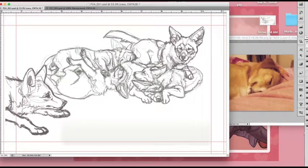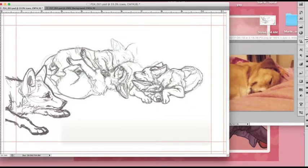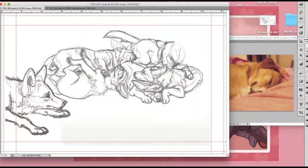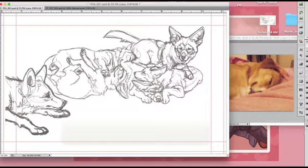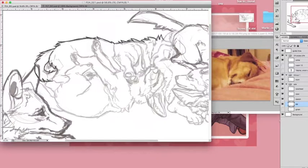Hi everyone! Let's dive right into another ArtProgress Pupdate. Here are my sketch layers. I'd start off with some rough shapes in green, just mapping out where I want all the different puppies, and then I build up layers of sketch in a darker color. You can turn the layers on and off to adjust body positions and whatnot, and then we're ready to color.